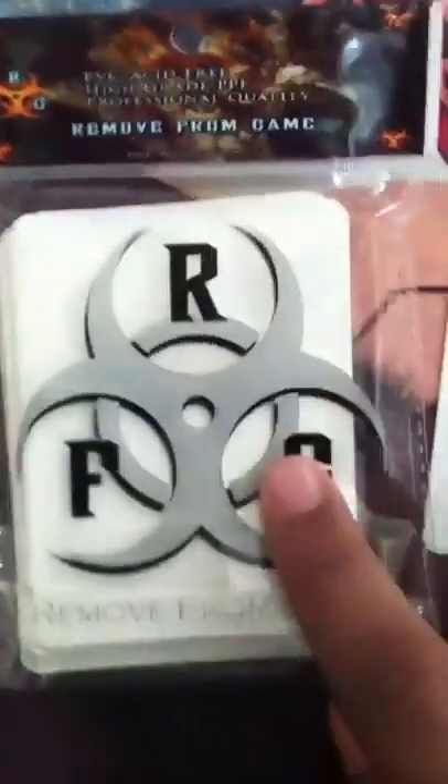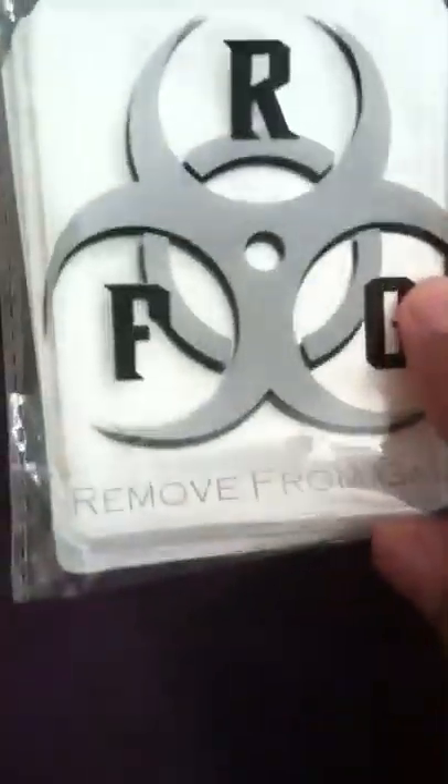What's up guys? NigelPvP here coming at you with a review on these new card sleeves. They are called Move for Play Game Sleeves, located at hiddensupplies.com.